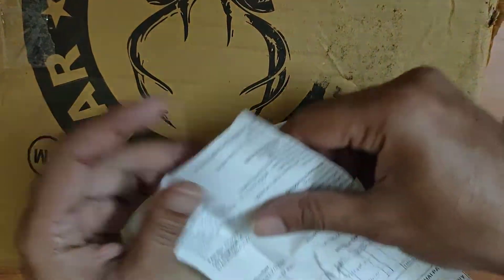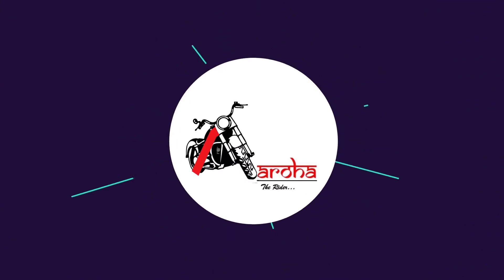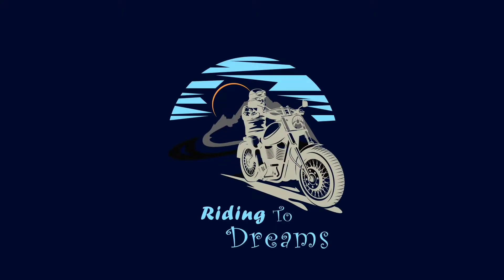Let's take a look at this. It's me, Aroha — The Rider.